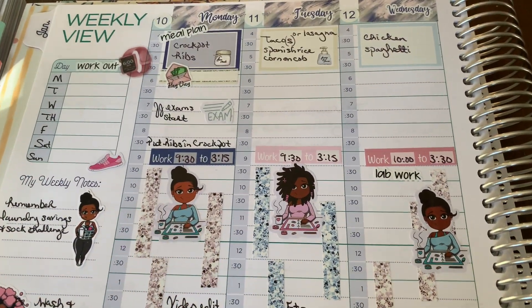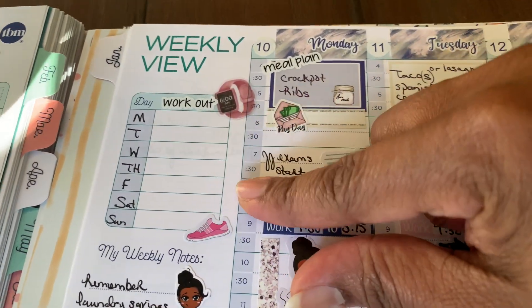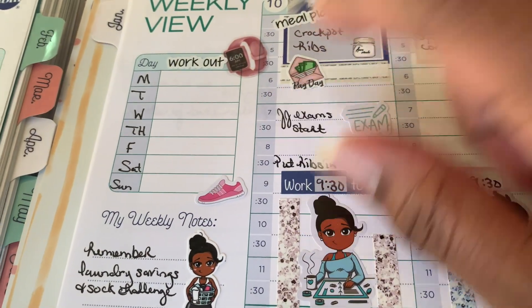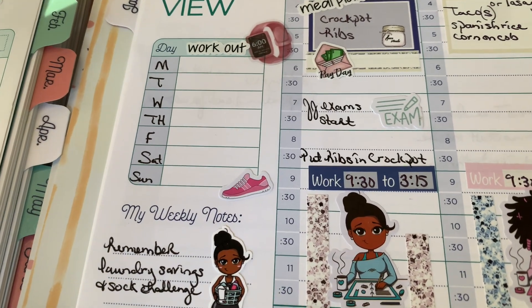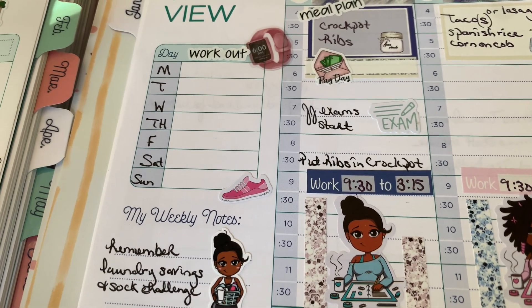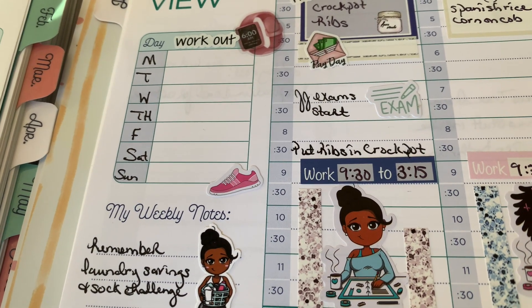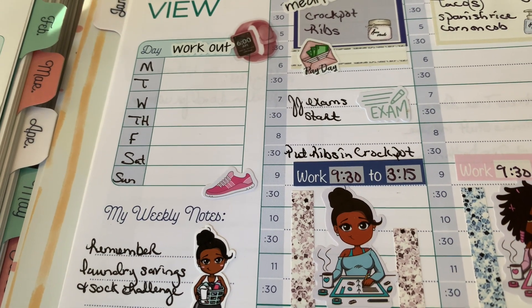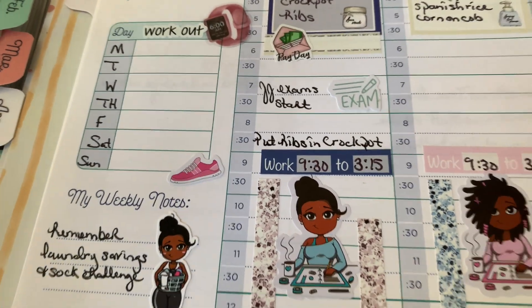Anyway, if you just wanted to see this planner — this is my second week planning in it. I have my workout written here; I'm going to do it later. I still haven't decided if I want to do my workout in the morning or afternoon. It's best in the morning, but then I have to take time to shower and that takes me longer to get to my work. You don't want to be sitting in damp clothes either — that's so irritating.